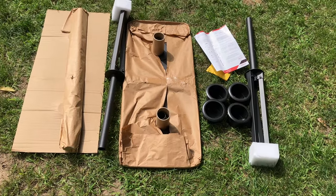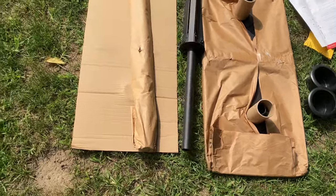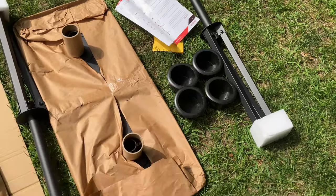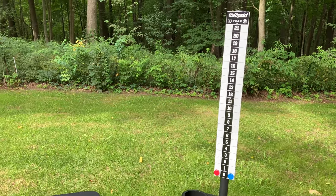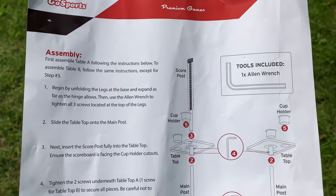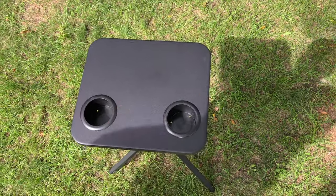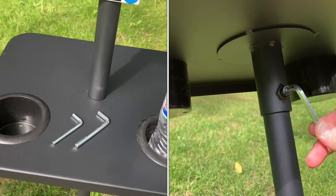Before we pass this off to our technical advisor for assembly, let's do a little flyover of what was in the box — got some instructions over there. Assembly on the score caddy was pretty simple; we did follow the directions. You place your tabletop in there, and underneath the tabletop there are also a couple of screws to tighten with the included allen wrenches. Then we have these cup holders that simply drop in.